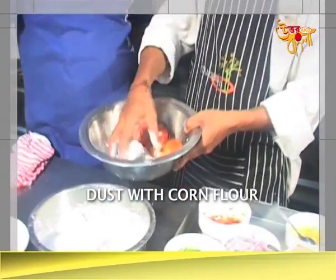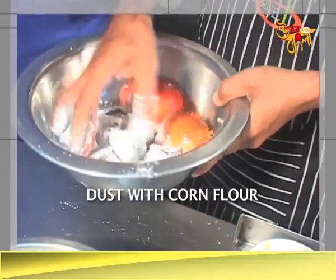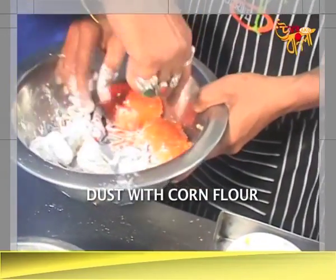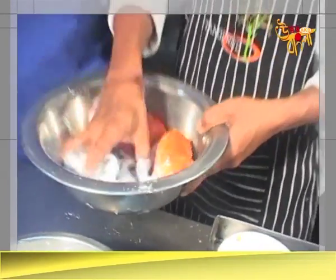After that, you have to put corn flour. You have to dust it. Dust it. And this shell, keep it apart.